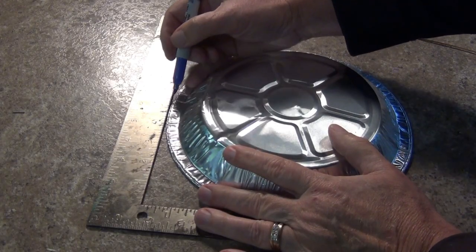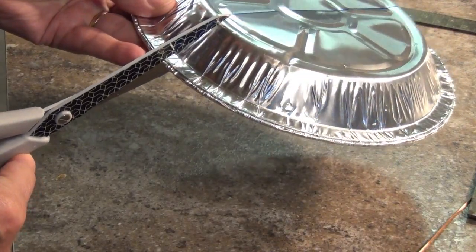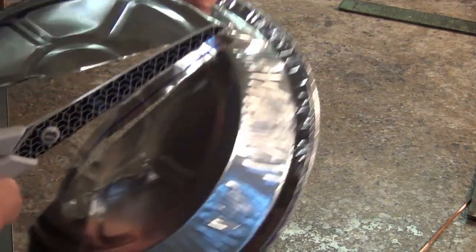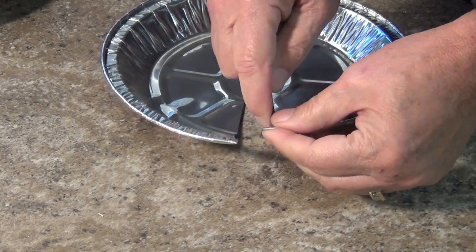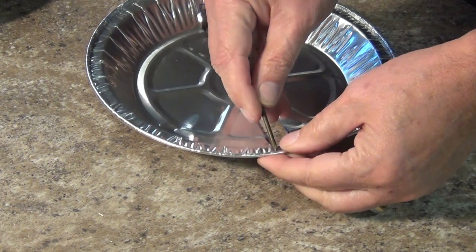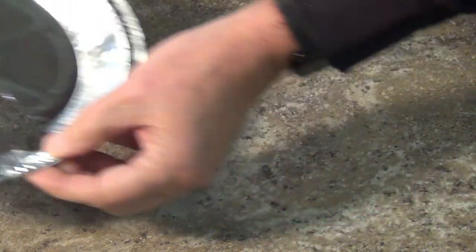Take both of the pie pans and draw a line down the middle of each, bisecting the pans. Using scissors, cut on either side of the line by about a quarter to a half of an inch. Cut about halfway up the slope, then cut across to remove the aluminum. Leave the pan attached at the end. Now take a nail or other sharp object and puncture a hole at the open end of this cutout you just made. Keep the hole centered in the outer lip about a quarter of an inch from the slot. Set the pans aside for now.